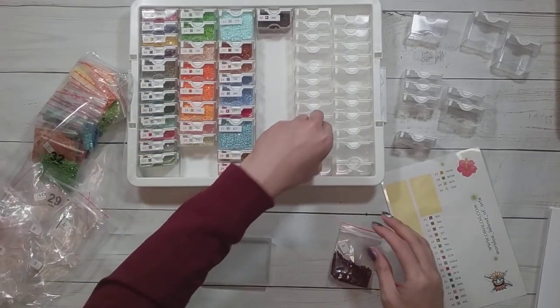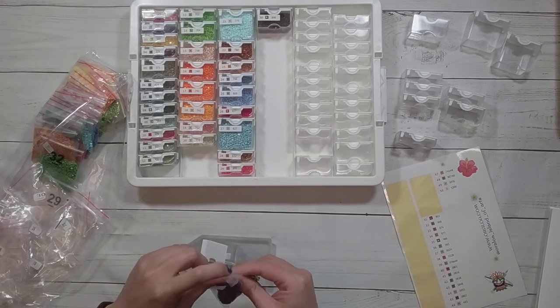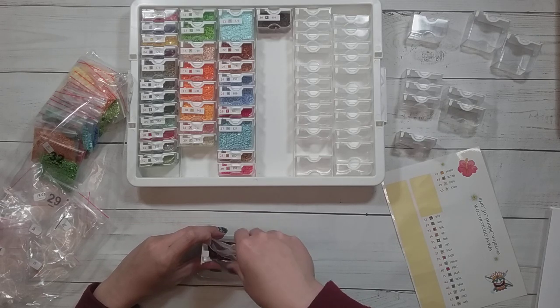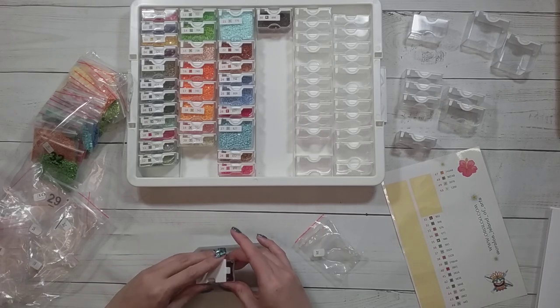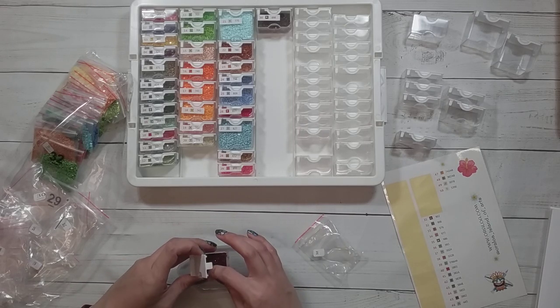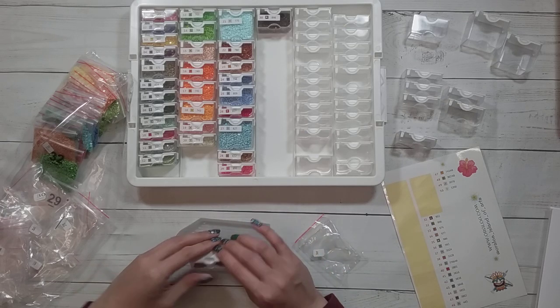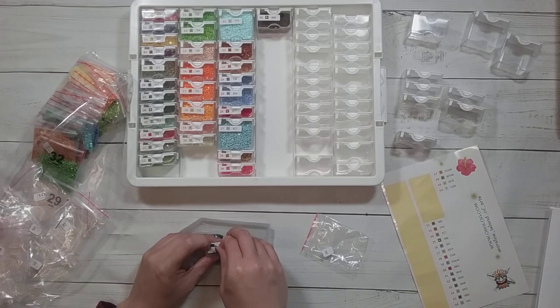Kitting up was never an issue for me with diamond painting — never. It's actually a highlight of doing a diamond painting. I haven't kitted up anything in the last three weeks, and I decided to kit this one up because I got it as a sneak peek. I have enough time — maybe — to finish it before I have to post it. That's my motivation.